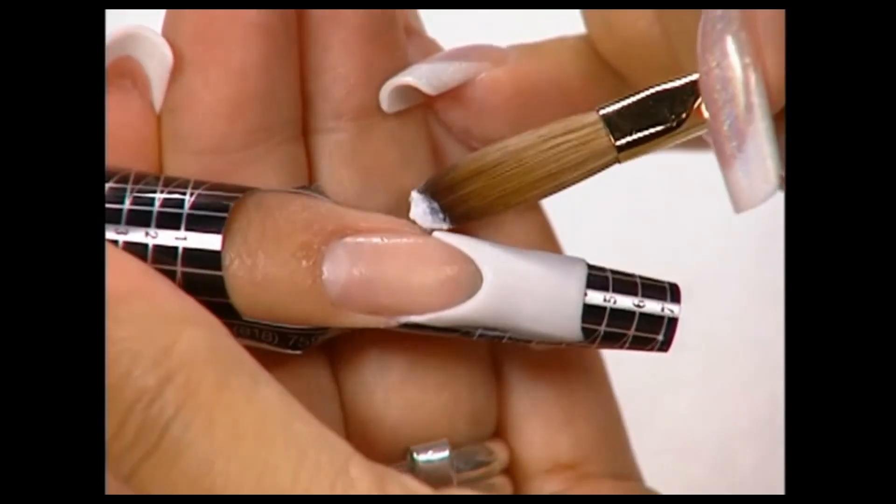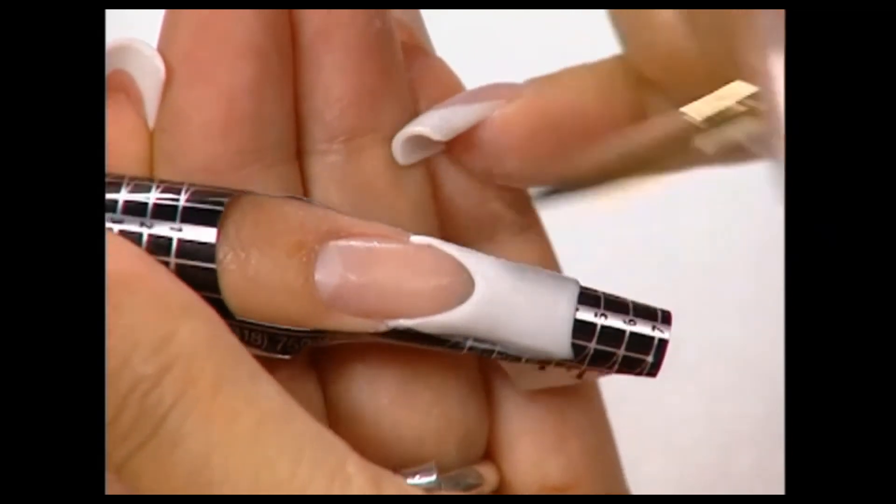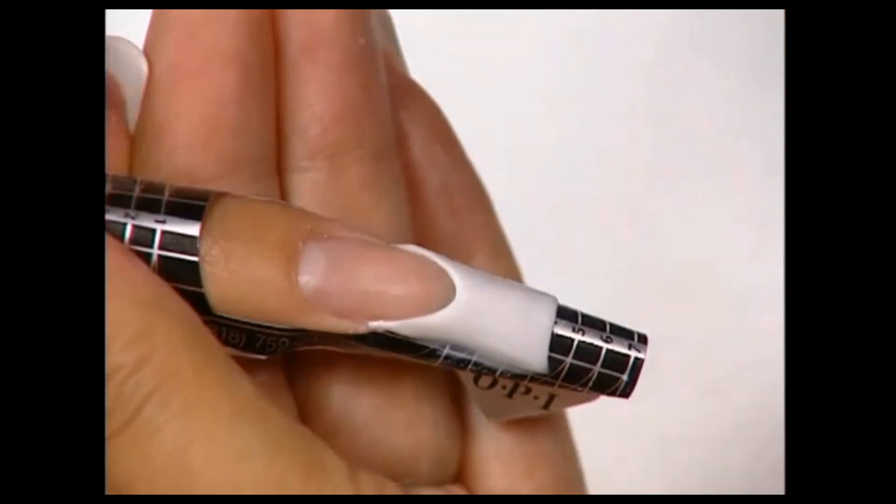Deepen the left side of the smile line by applying a small, drier bead of Perfect White at the left corner point. Use the tip of the brush to detail and refine the smile line.